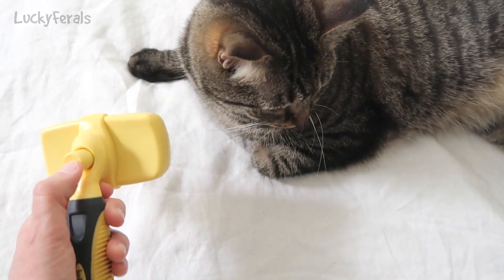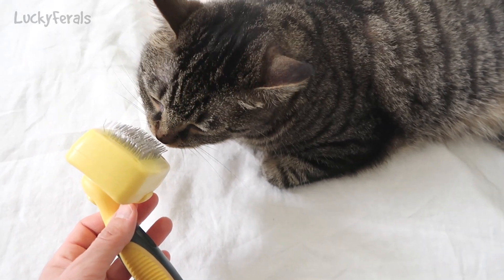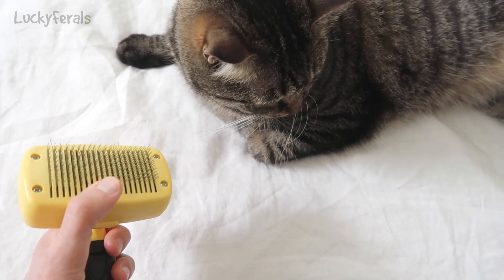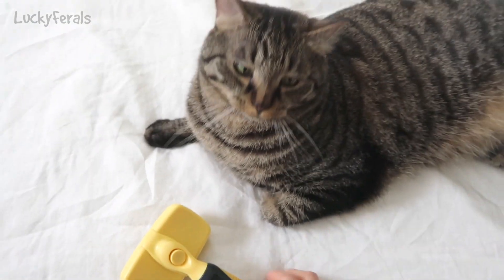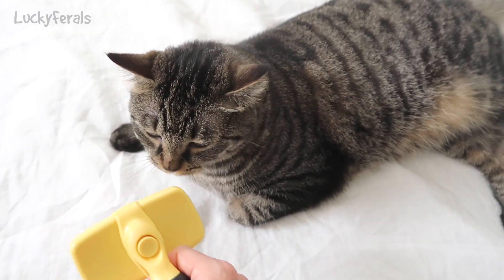It has a button on the back. You press the button and it pushes out the metal brushes. They're firm metal bristles.